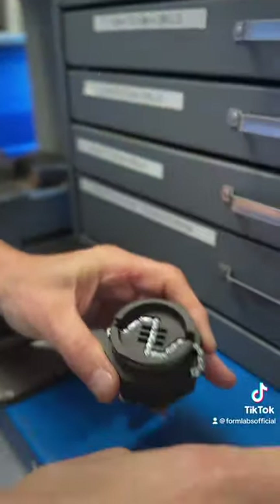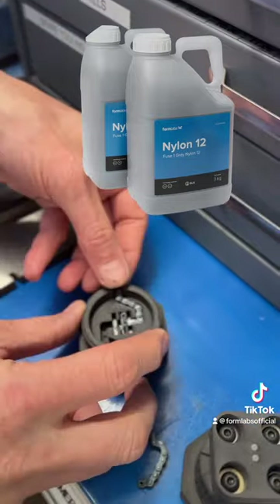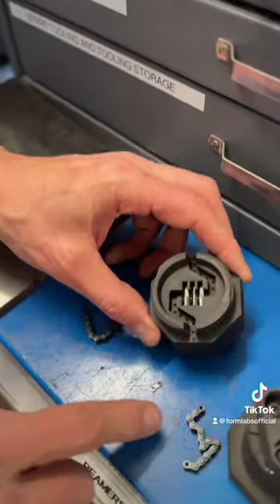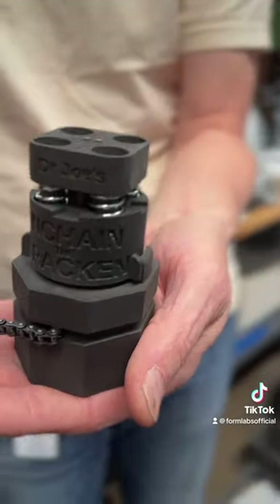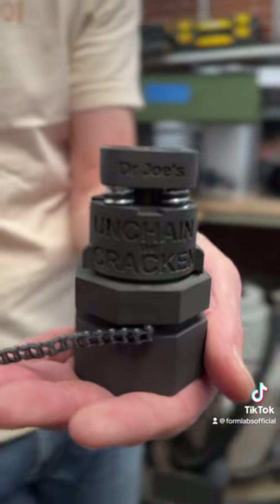When I was trying to design this, I definitely designed it with a Fuse Nylon 12 print in mind. I love the accuracy and the toughness of the material. Of course, there are some metal bits inside of here, but most of the working bits of this are Nylon 12, and it's just a beautiful material.